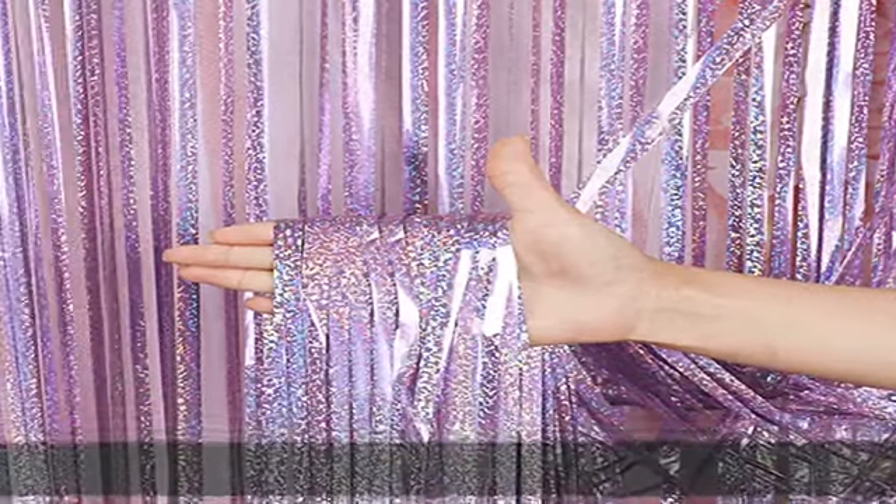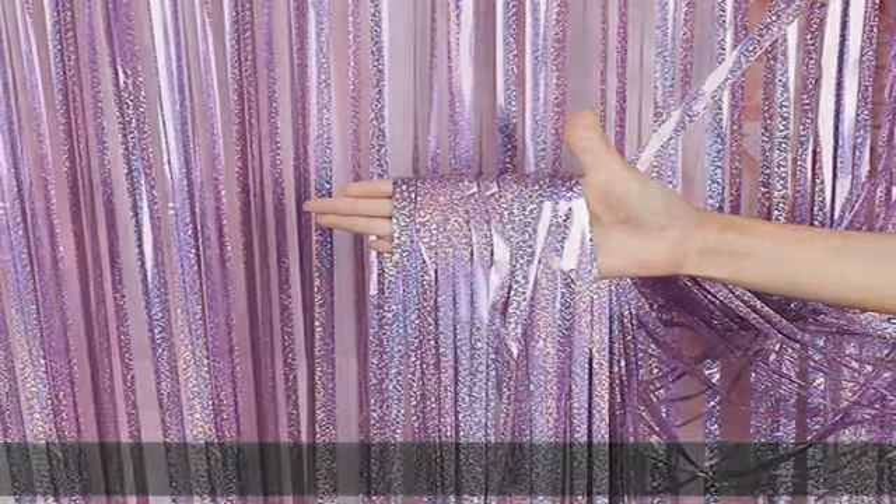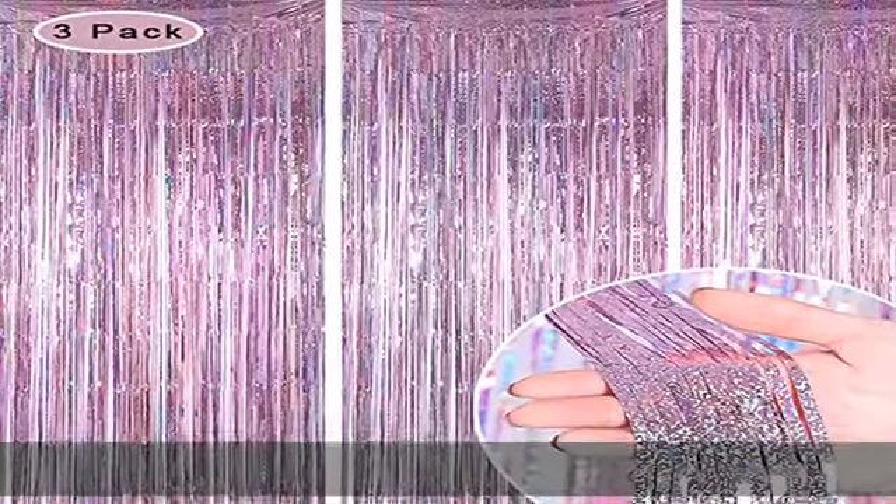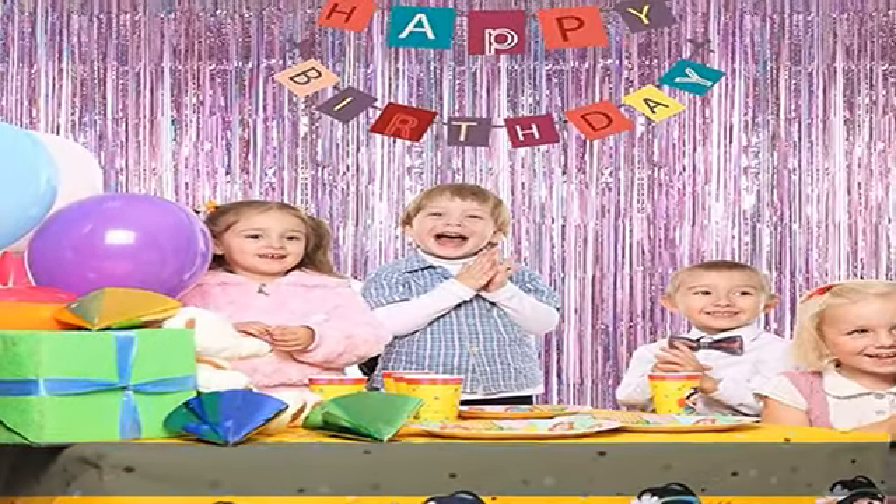About this item: 100% tinsel material. This foil curtain backdrop is made of tinsel with a shiny surface. This shiny foil curtain backdrop works well hung in a doorway, or hang a few of them side by side on your wall to create a shimmering streamer curtain.